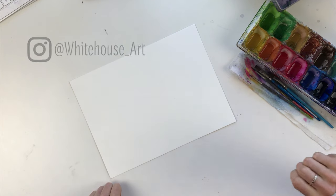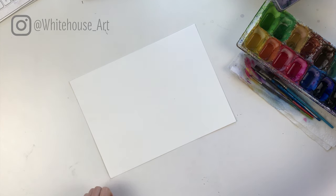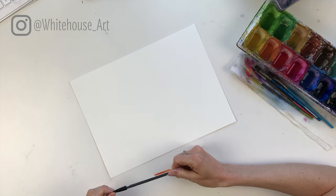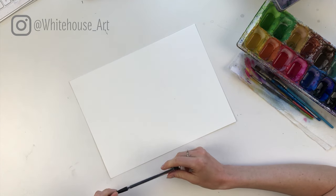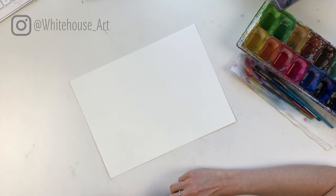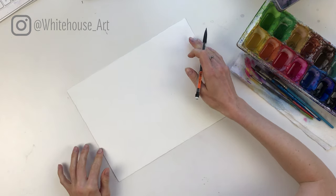For today's lesson, I'm going to be walking you through how to paint a lemon slice using watercolors. To get started, check out the video description below for a list of everything you'll need for this video, and be sure to hit subscribe if you want to watch other videos just like this one. All right, let's get started.